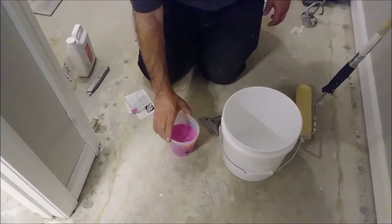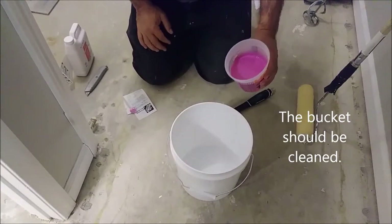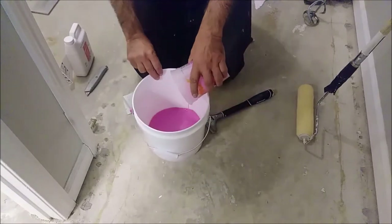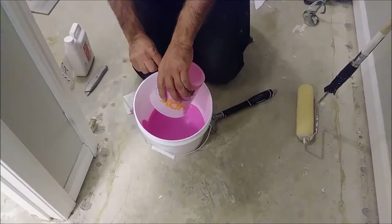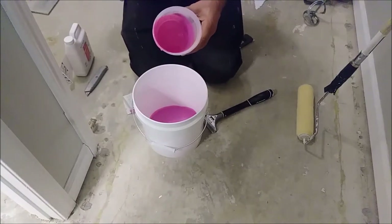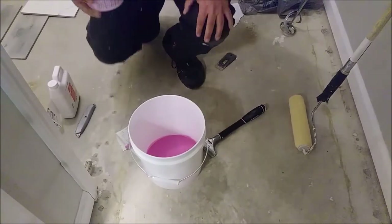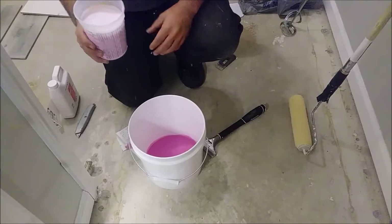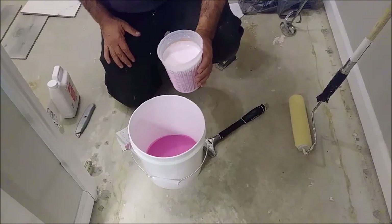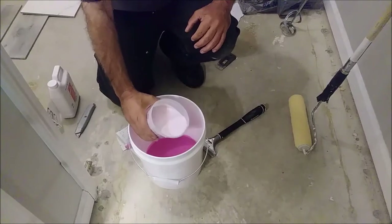I'm going to take this and pour it into a new bucket — remember, it should be a new bucket. Now I need to add 16 times 1.5, which is 24 oz of clear water. So I'm going to mix it with 24 oz of water — actually three quarters of a liter of water. I'll just pour it slowly into the primer.